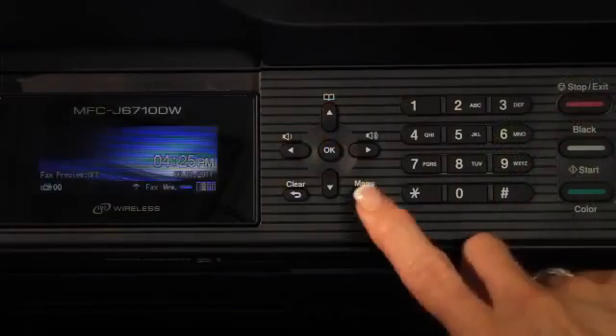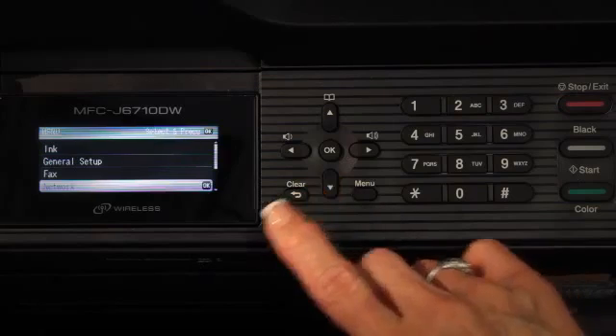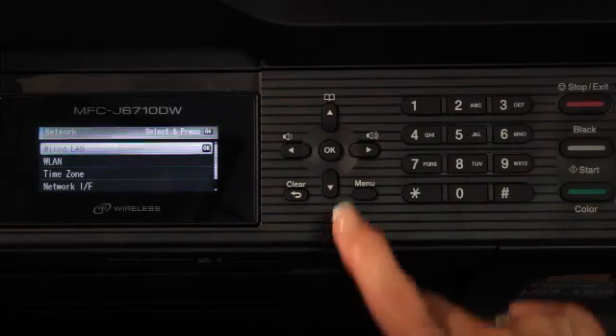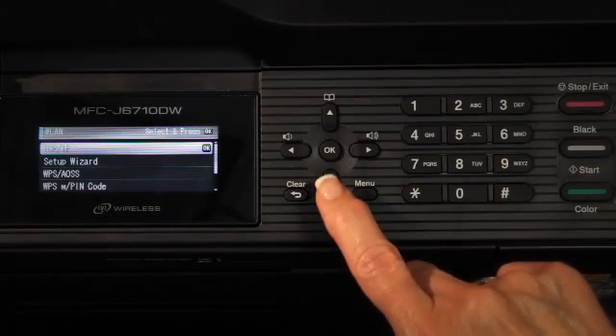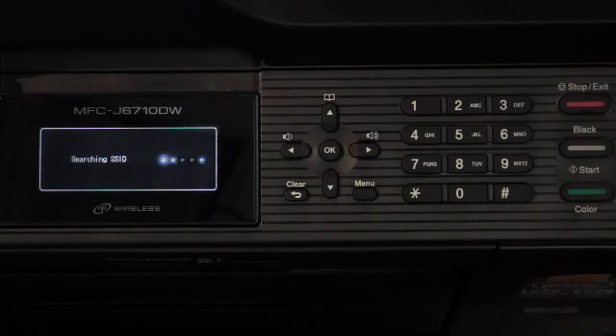We'll first be working with the machine itself and the on-screen menu. Step 1: On your machine, press Menu. Press arrow up or arrow down to choose Network and press OK. Press arrow up or arrow down to choose WLAN and press OK. Press arrow up or arrow down to choose Setup Wizard and press OK.